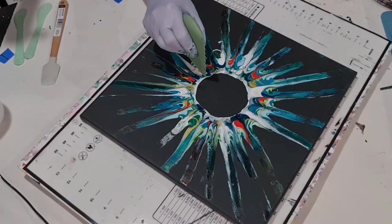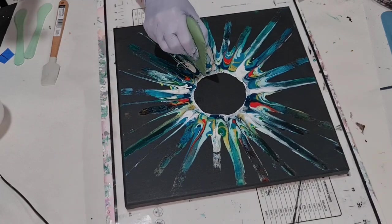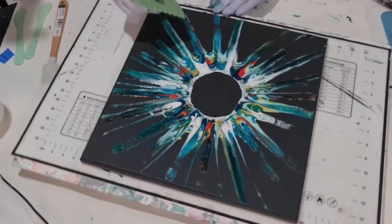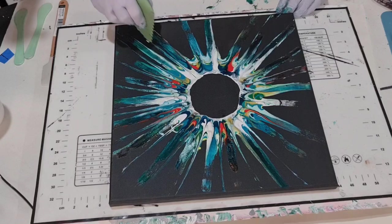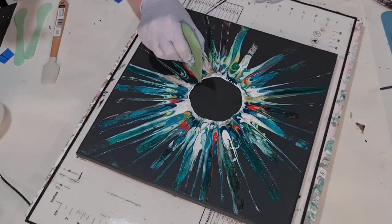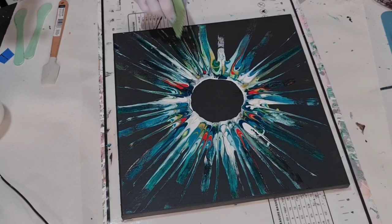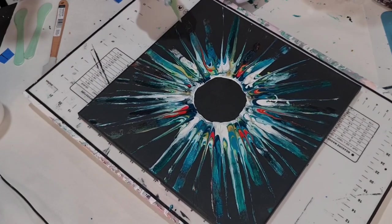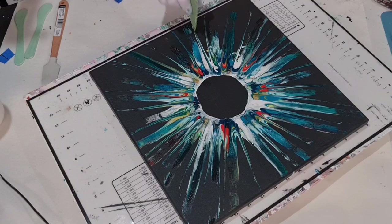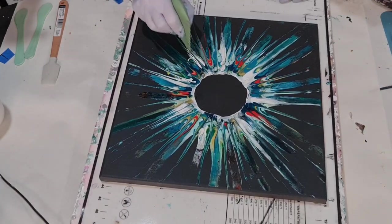I don't know how these are going to dry because these are mixed with glue. Hopefully it will dry nicely and not crack. I'm not wiping this off in between because I just want the colours to actually flow into each other. Wow, that's great. I really hope this dries okay and doesn't crack.